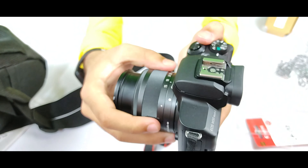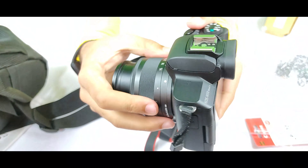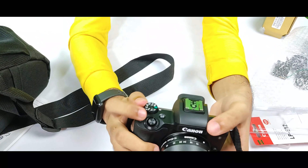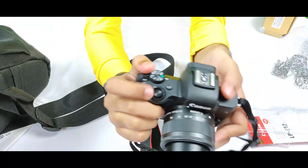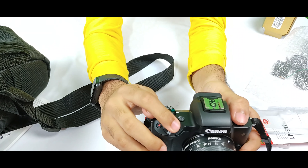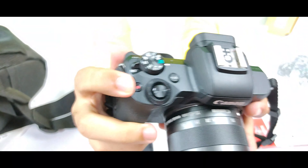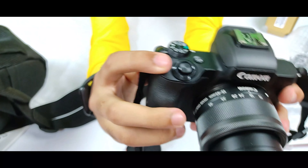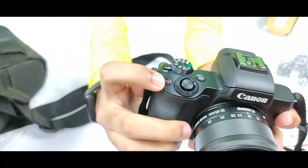If you want a tutorial on how to operate this camera, let me know in the comment box and I will make a separate video. Now let me show some basic functions. These are all the buttons. This button is to shoot photos — press it and the photo will be taken. This small button with a red dot is only for video recording — press it and video will record, not photos.